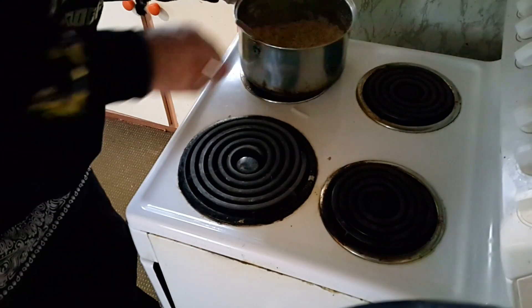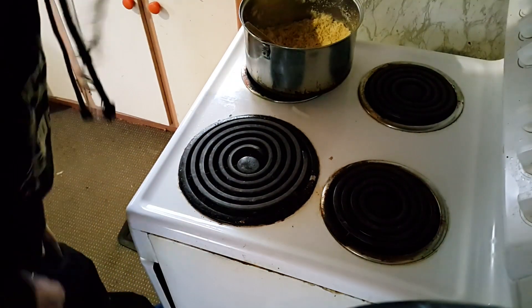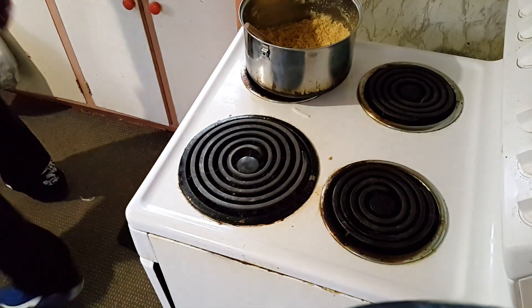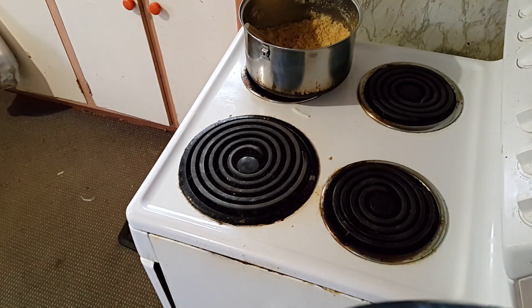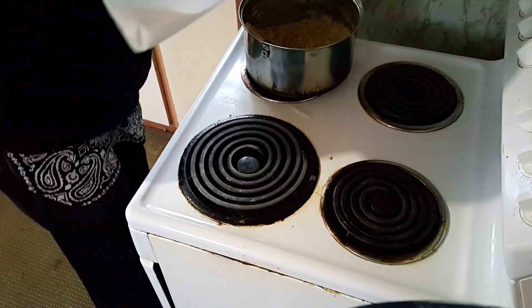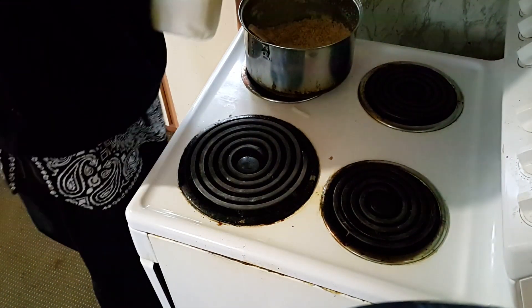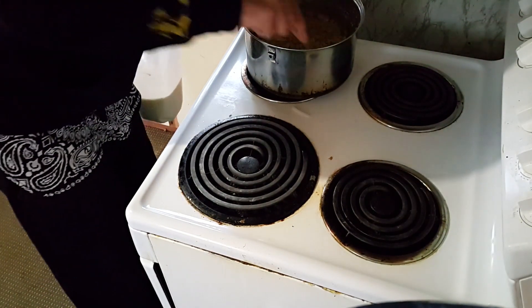Now I want to add some milk till it sort of just sticks together but can still fall apart. Not too much, you don't want it soggy. And if you do put too much in, just smash some more breadcrumbs in to fix it up.